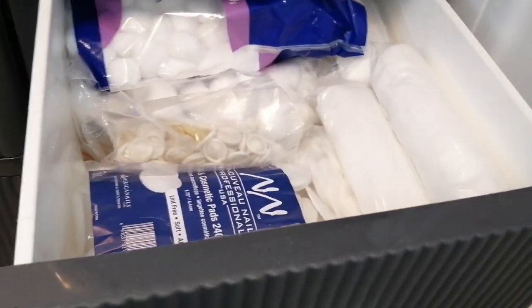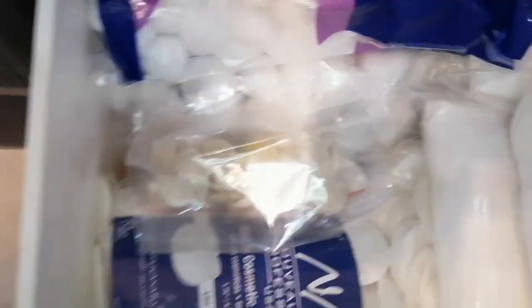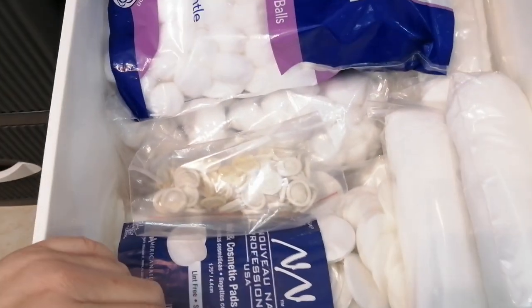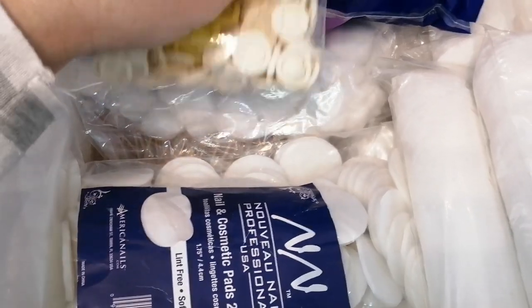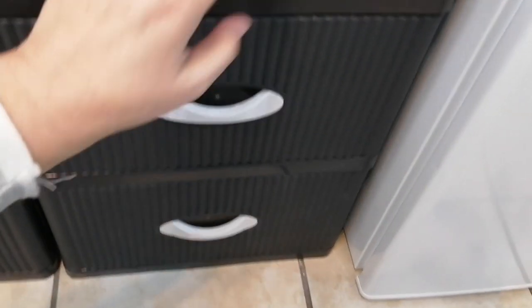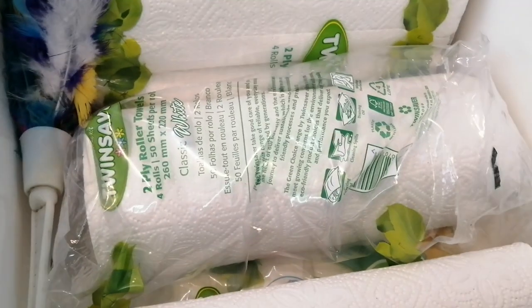And then the next one I have more sundries: cotton swabs, cotton wool, lint-free wipes, finger cots — just that kind of stuff. Not exciting. And the one there is even less exciting because that is paper towels and a feather duster.